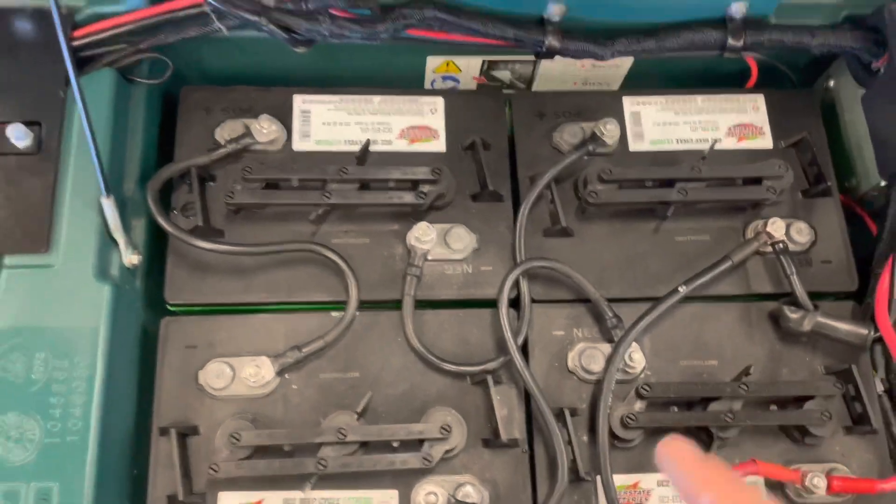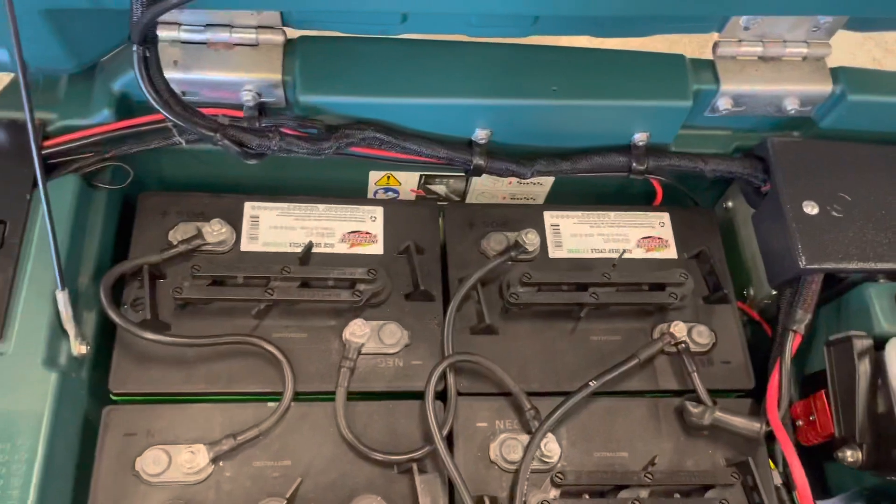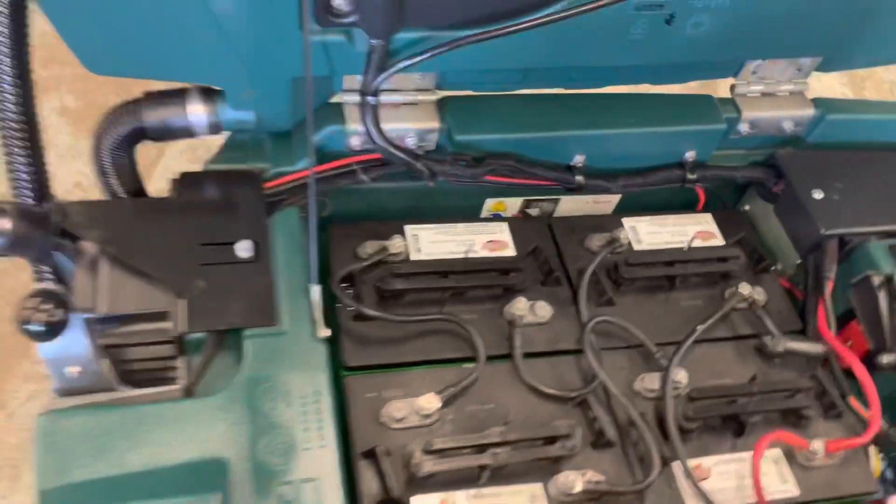If you don't have a voltmeter, when you plug the charger in, one of the last screens it shows is the current voltage of the battery right before it starts its charge cycle.